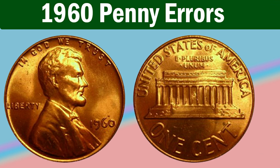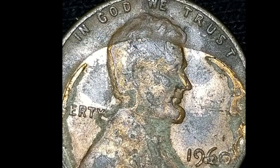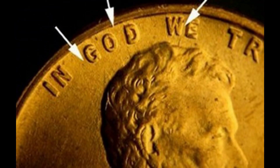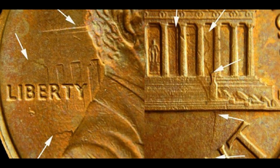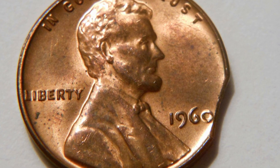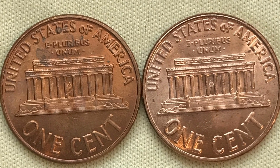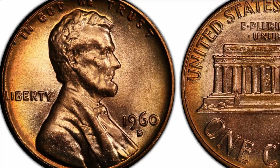The 1960-D Lincoln Memorial Penny with a small date over a large date is the most famous error in American numismatics. You can recognize two variations: a standard error coin with the D mint mark with a small date struck over a large date, typically doubling the zero or sometimes the number six, and an error coin with a doubling and a third so-called ghostly D mint mark above the standard one. Even most error coins from regular strikes minted in Denver are worth $50 to $750, depending on the preservation level. The 1960-D SD LD MS-66 RD Lincoln Penny is considered the most expensive, after one collector paid $4,025 for it at an auction in 2008.